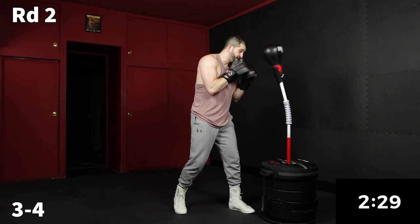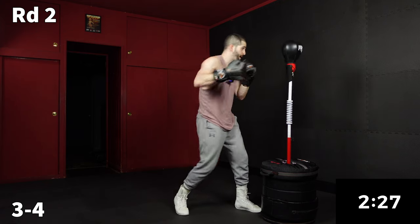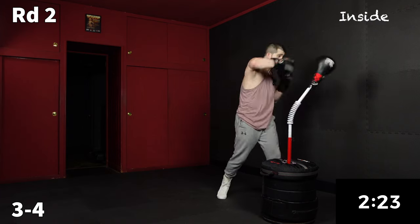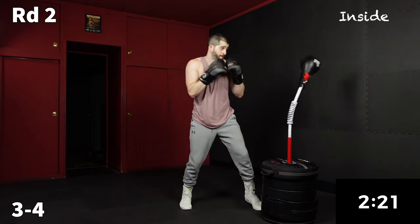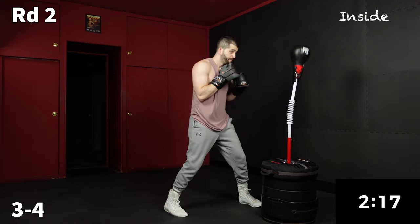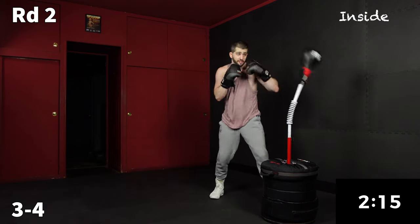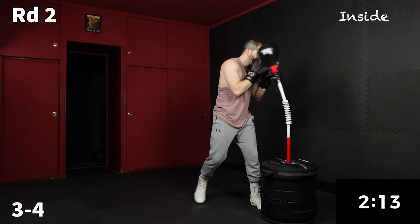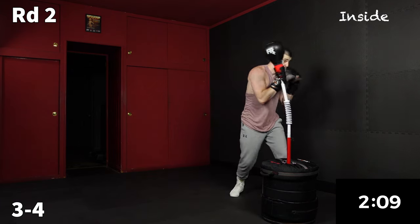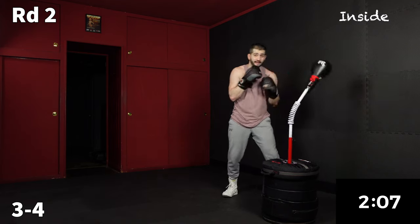Now we're going right into the inside combo. Get right up close to your bag — it's just going to be a three, four. That inside combo, if your bag can take it and your timing is there, it's fun to put a little power on it. Think Mike Tyson working the inside.